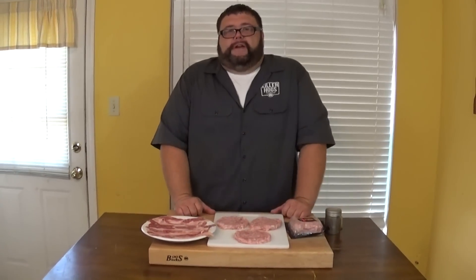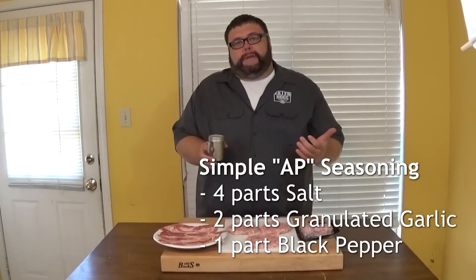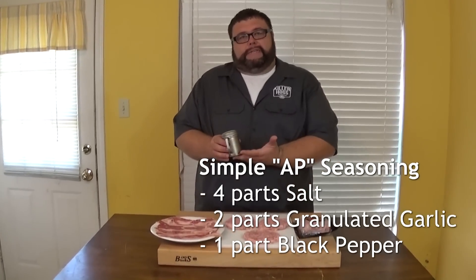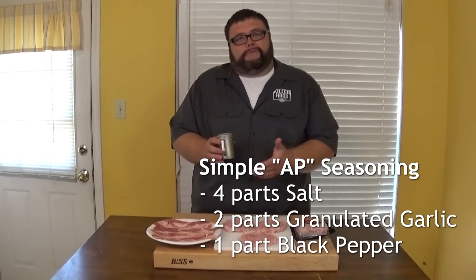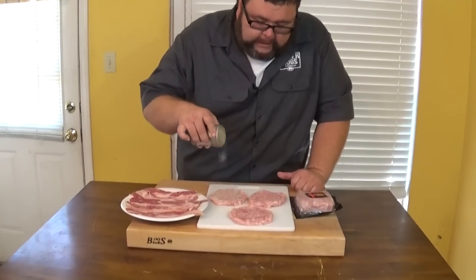I'm going to flip the script on an old-fashioned burger. To keep the seasoning simple on these burgers, I just use salt, pepper, and garlic — my AP seasoning. I'll throw the recipe down in the description, but it's a real easy mix of salt, pepper, and garlic. It's a good all-purpose general seasoning, and we're just going to hit these burgers with a little bit on each side.